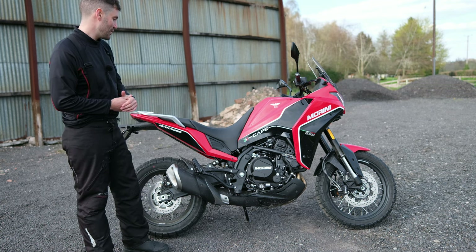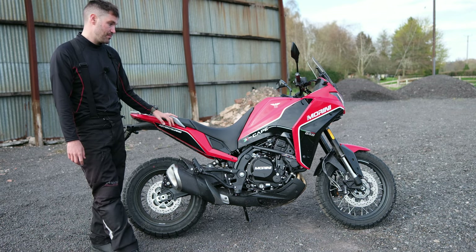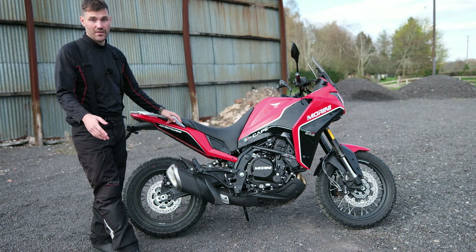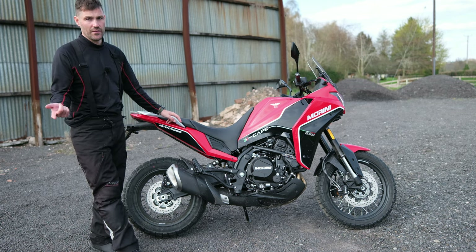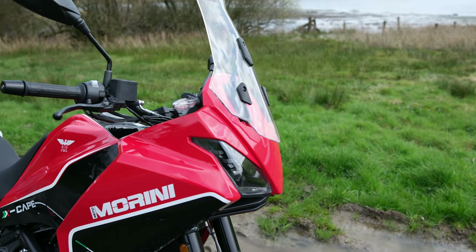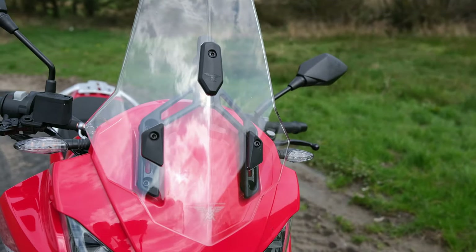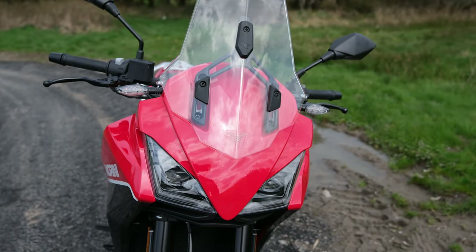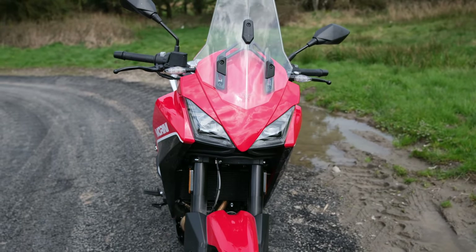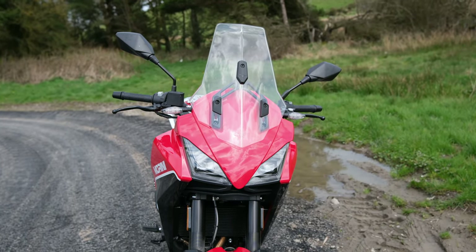So we had a good time out today. The key takeaways are: it's plenty of power — enough for the road. It's a great value proposition: £7,000 for the cast alloys and £7,500 for the wire spoked rims. I forgot how good looking it is — just coming round to the front, the screen is very nicely contoured and styled. It is adjustable but you have to be off the bike to do that. The overall look of the bike is just really, really nice. I was quite taken with the way it looked.